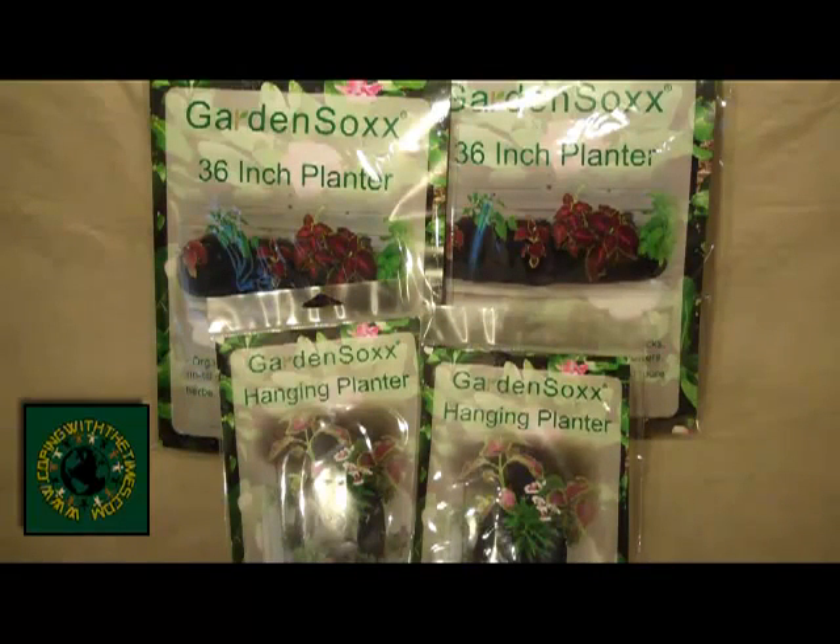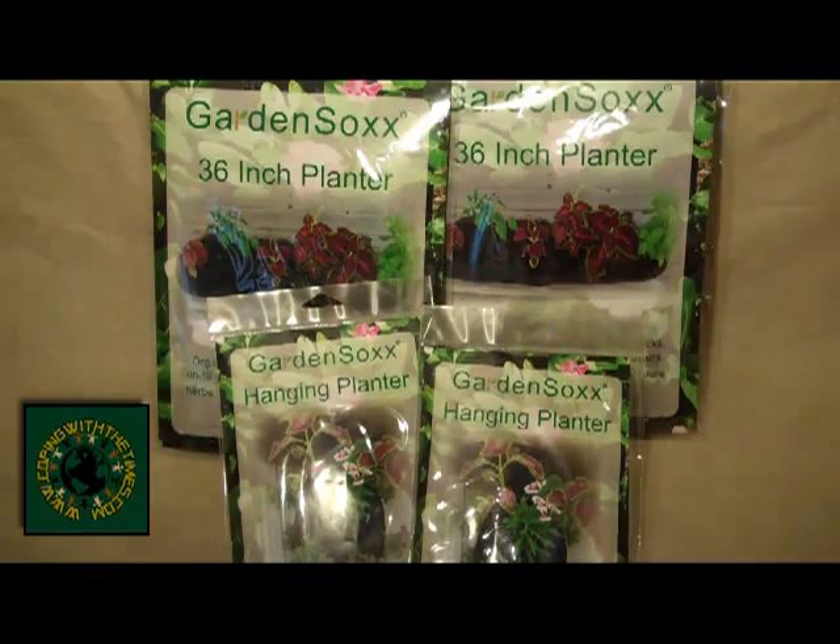These garden socks are really neat. What they are is a mesh fabric and you fill this tube up. They're about eight to ten inches in diameter. You fill it up with your potting soil, your peat moss, all that kind of stuff, and then you just take and cut a little slit in it and you plant your seeds right inside there. What it does is allow you to make a garden basically anywhere you want to, and all the soil and everything is contained in this.